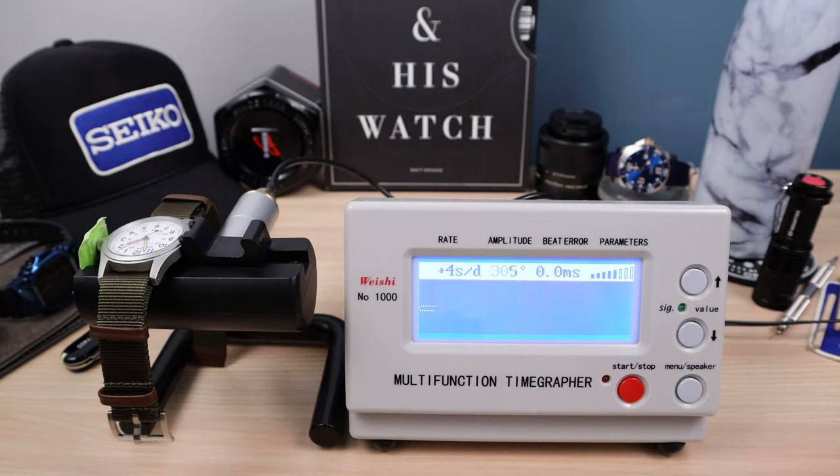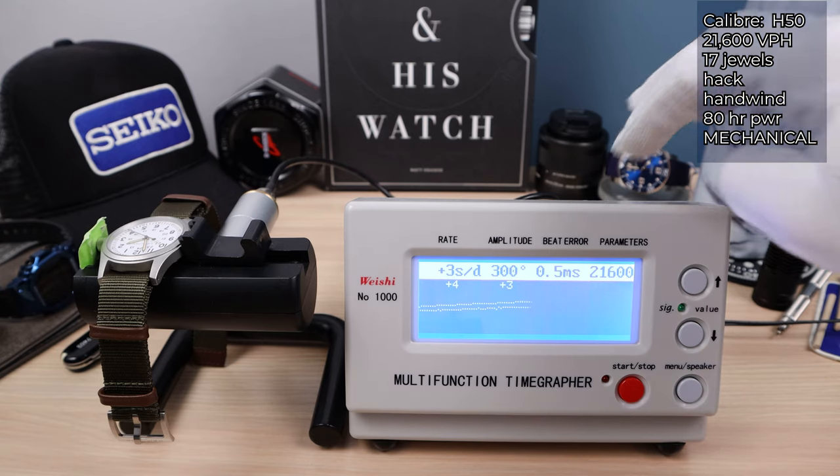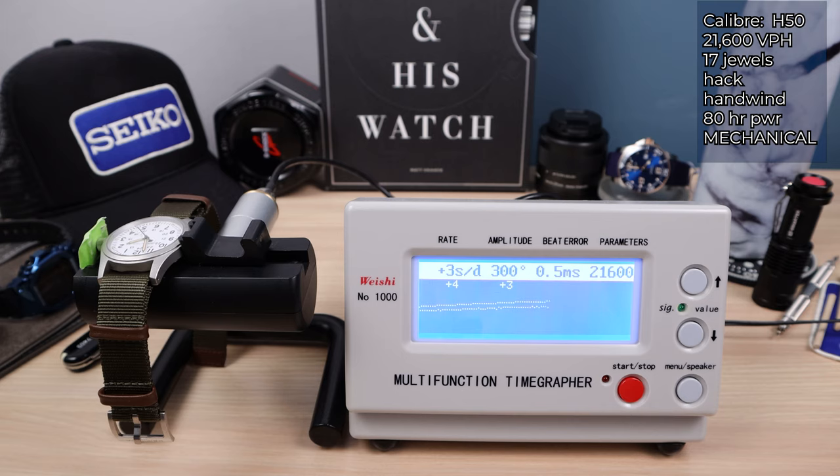Let's check it out on the time grapher. This one is the H50 mechanical, based on the ETA 2801-2, and it has been slowed down from 28,800 to 21,600 VPH. A little bit disappointing seeing that jagged 3-hertz sweep. But it has 80 hours of power reserve, 17 jewels, hack and hand winding. For a mechanical watch that's not automatic, a long power reserve is very important and it's great to have.